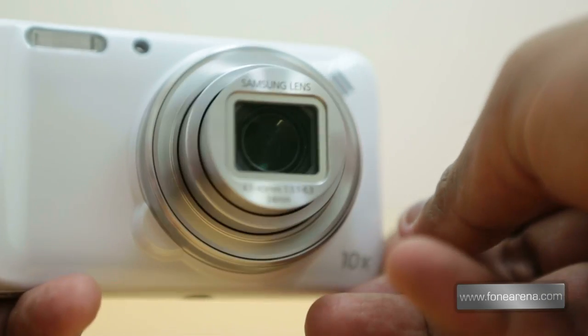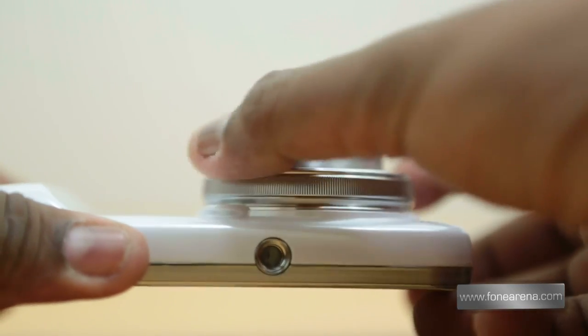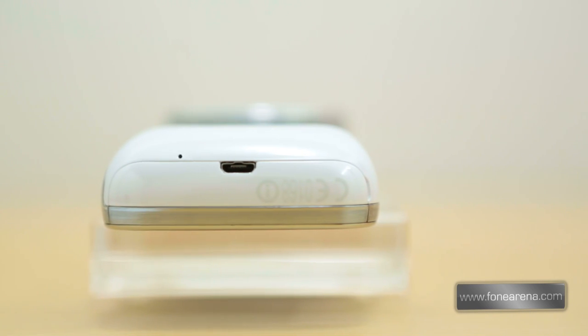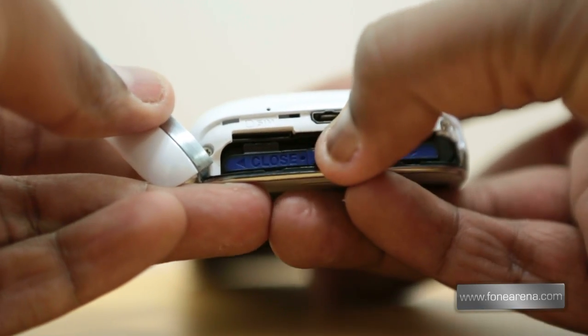The optical zoom is facilitated by the Samsung-made lens that expands, and on top right of the lens you have a sufficiently loud speaker. The bottom of the phone, or the extreme left of the camera, has the micro USB MHL port and the primary microphone. Just beside that is a very flimsy battery cover which houses the battery and the micro SIM card slot.